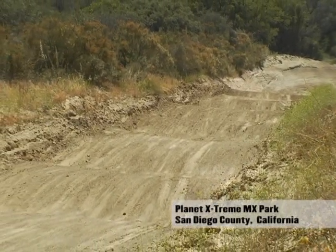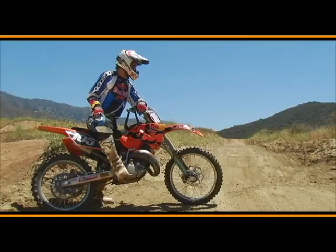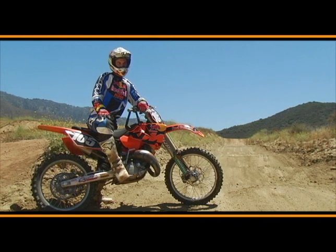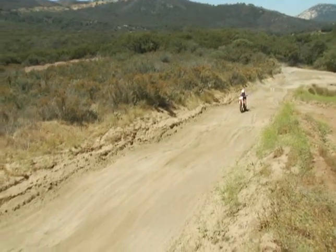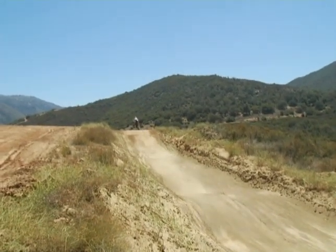These whoops here aren't tractor-made — they're more naturally made by motorcycles. You kind of want to keep your front wheel up because each time you get your front wheel in, the suspension will go down, you'll catch air, and lose forward momentum.